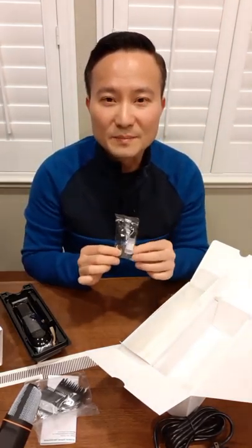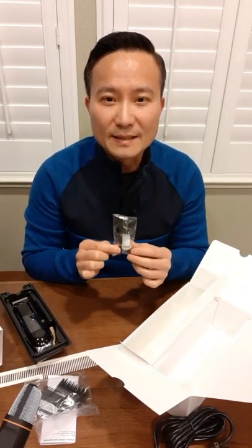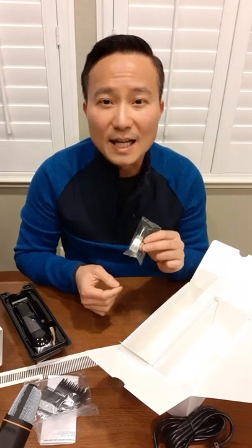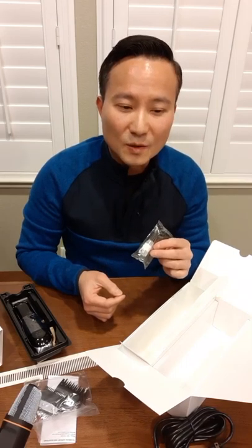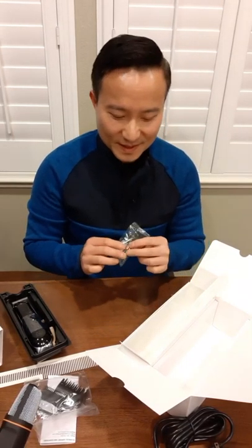And of course, the tip for maintaining your clipper is always oil your blade. This is a trick that I have learned from a manufacturer — to extend the life of your blade, always oil your blade after every cleaning, or maybe twice a day. So keep that in mind.